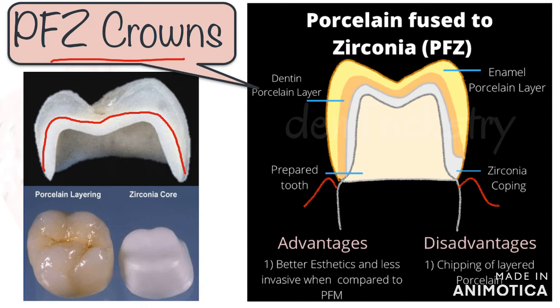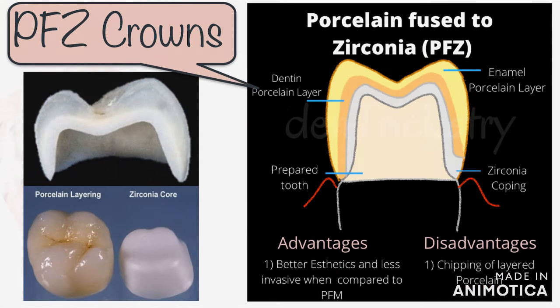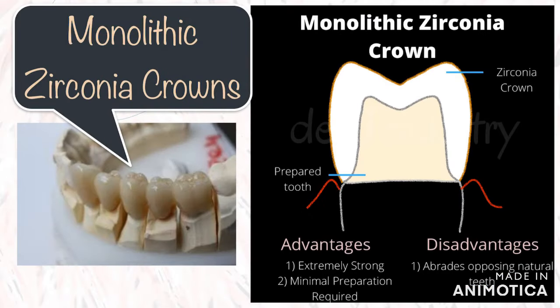Apart from these, we have porcelain fused to zirconia, or PFZ. These are similar to PFM except they have a zirconia coping. These crowns give you a better fit and aesthetics compared to conventional PFM. The disadvantages of PFM and PFZ are more or less the same, which includes excessive tooth reduction — however, slightly less than PFM — and chipping of the porcelain.